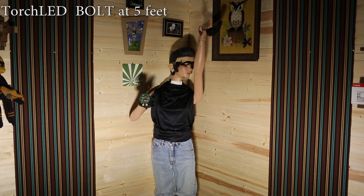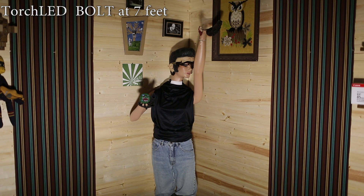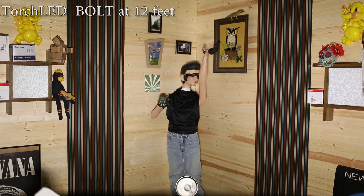For the on-camera tests with our subject Stacy: at five feet, ISO 400, f/2.2; at seven feet, ISO 400, f/2.0; and the final test at 12 feet, ISO 800, f/2.0.